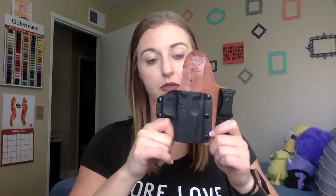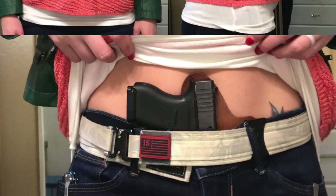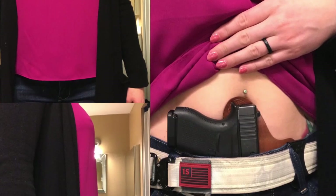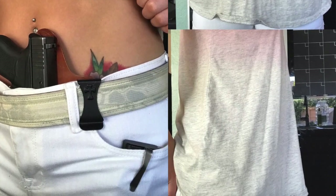Let's start with my most used Crossbreed product, which is my appendix inside-the-waistband holster. I run a Glock 43, which most of you guys know. The appendix carry model is my favorite. I find it so easy to conceal — it's so flush against your body and minimizes printing. You do need a nice sturdy belt with the standard clips that come with it, but that's really easy to find.